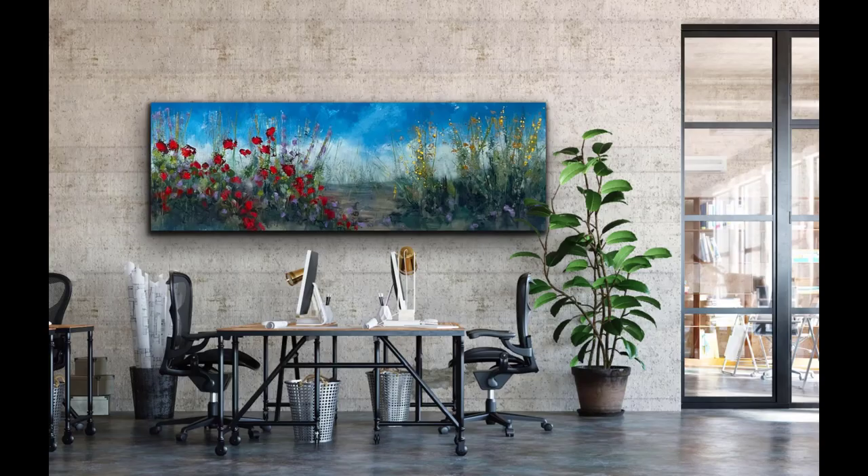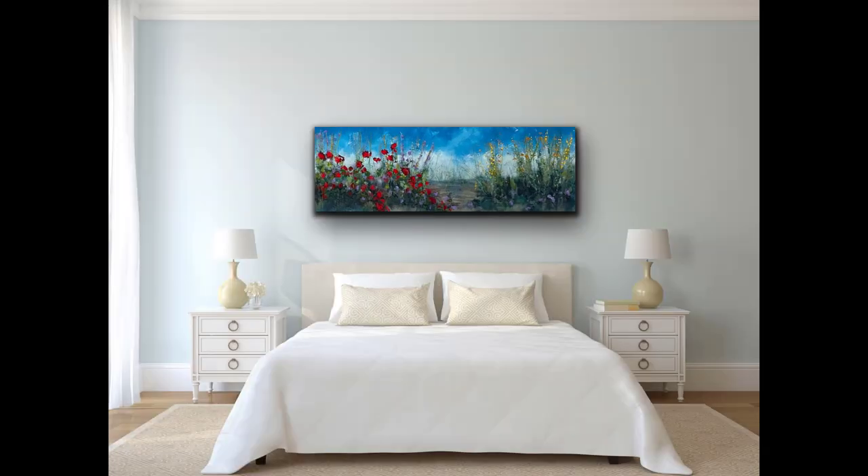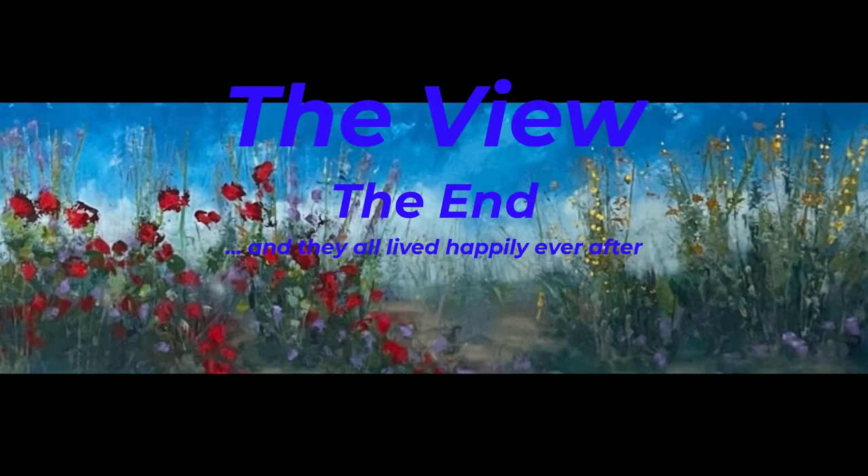So there you have it — a little bit of the making of 'The View.' I hope you like it. Please give me a call. You can contact me through otolibre.com. Thank you, and see you on the next one.